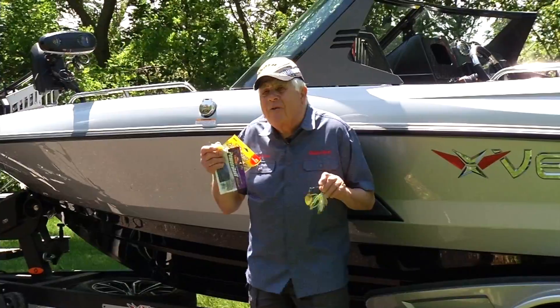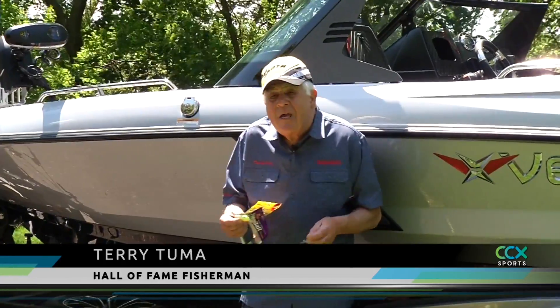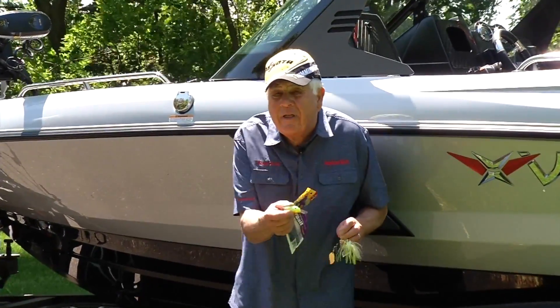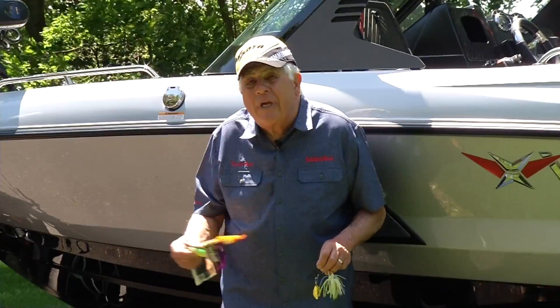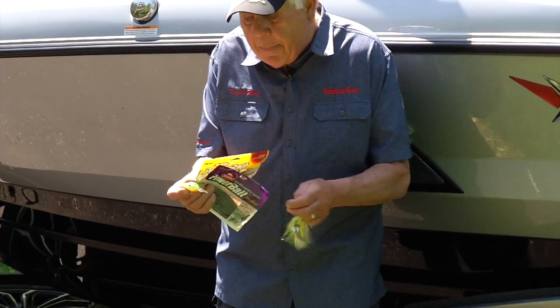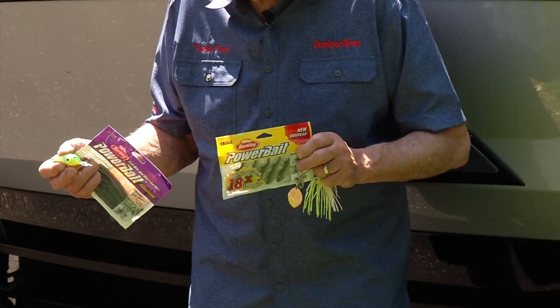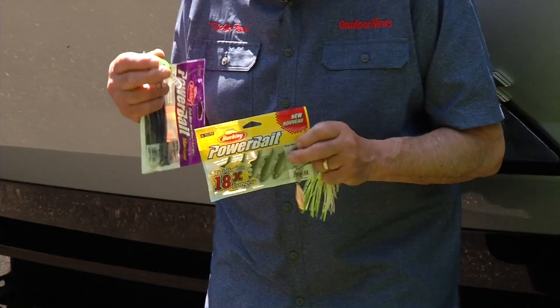Power fishing is an excellent way to approach and catch neutral and negative bass. With power fishing, you've got your trolling motor moving quickly through those structural locations or edges, triggering neutral to negative fish. Crankbaits are very productive, spinnerbaits are productive, and swimbaits are also extremely productive under these conditions — you're getting a reflex strike out of that neutral to negative bass.